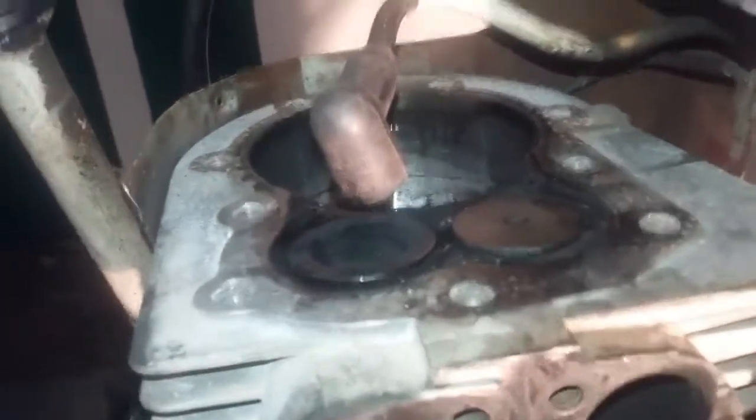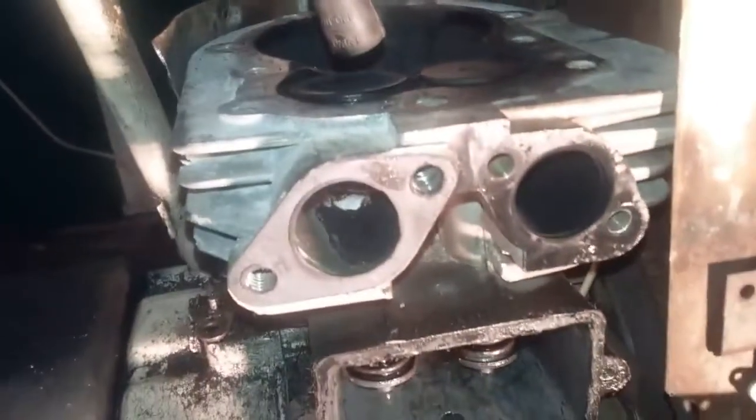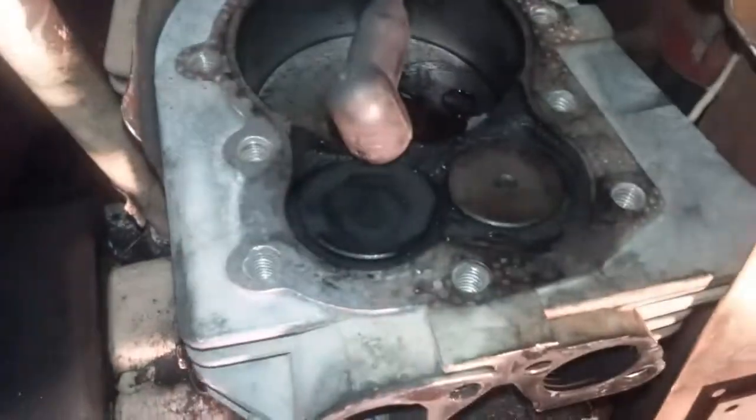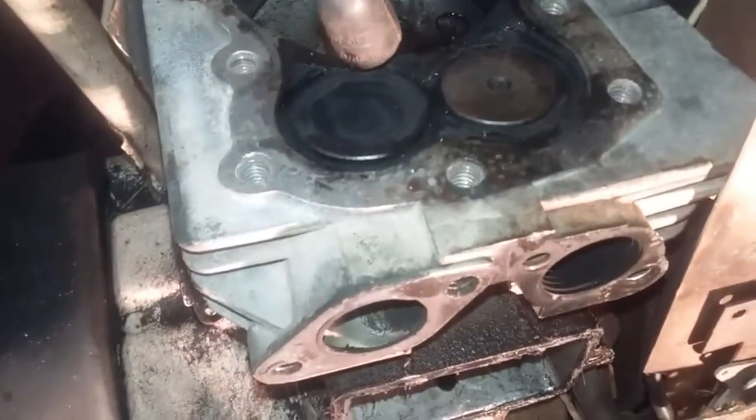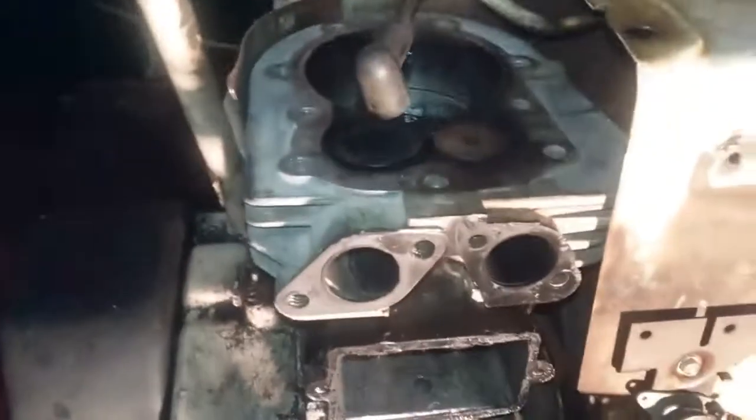I'm not going to grind it again like I did on my other video, because that was actually just two weeks ago. Since I did that, I got more burnt in here — I'm just going to wipe that down with a paper towel before I put this back together. Now both of the valves go nicely.